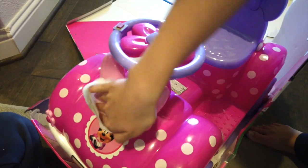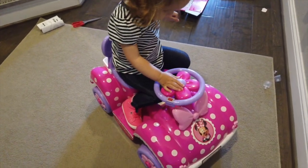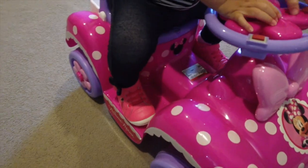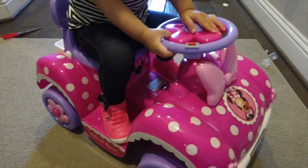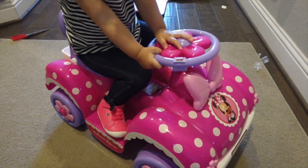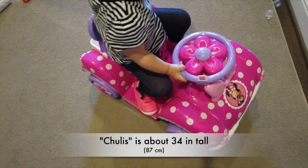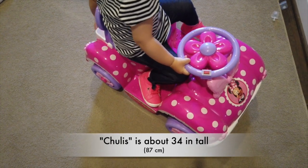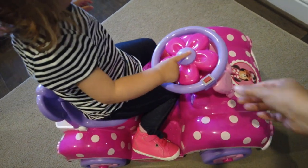Patiently waiting for her car to be ready. Okay, this is the first time sitting in it. You guys can see she's so tall that she barely fits — her legs are so long. It's definitely not gonna fit for long, but it's cute because there's a little horn.